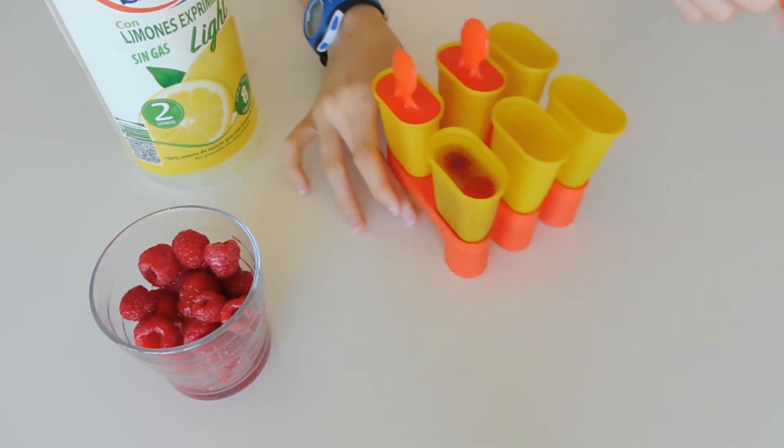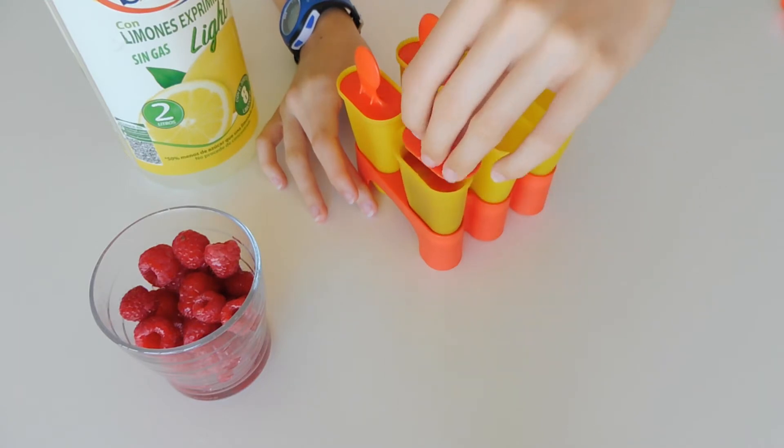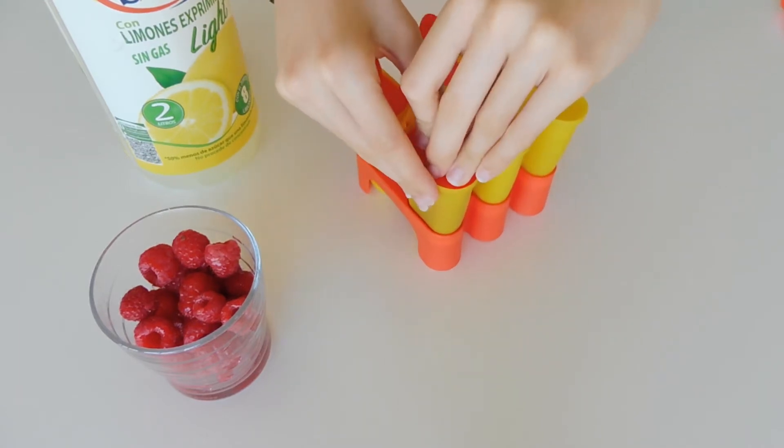The last step is just to add the cover and stick it in the freezer overnight.